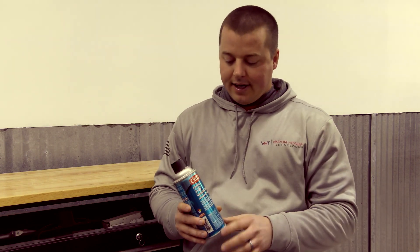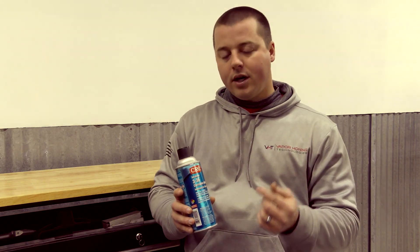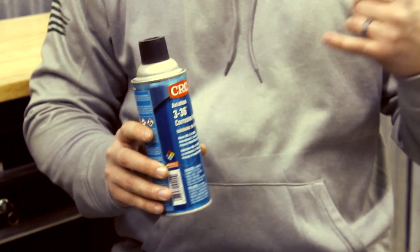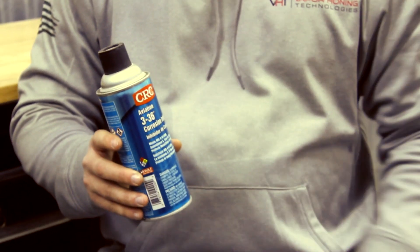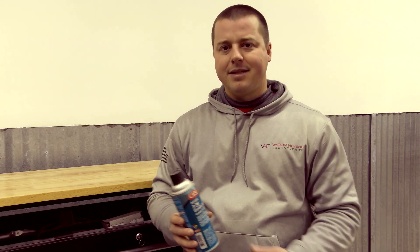It's the CRC Aviation 3-36 — it's a corrosion inhibitor and it works phenomenally well on aluminum. What you do is you just lightly mist the part; you can wipe it in, that's what I recommend. I don't recommend soaking the part in this stuff — a little bit goes a long way, so a can like this is going to last you for months and months, maybe even into a year or more.